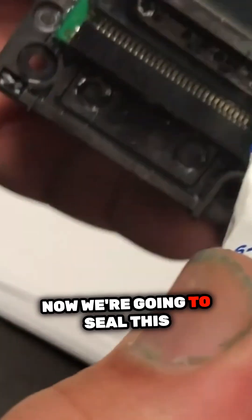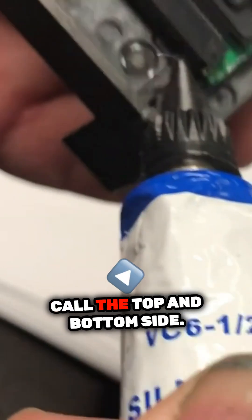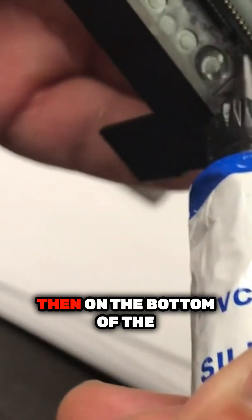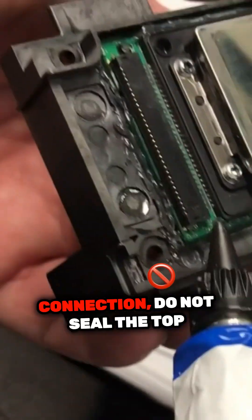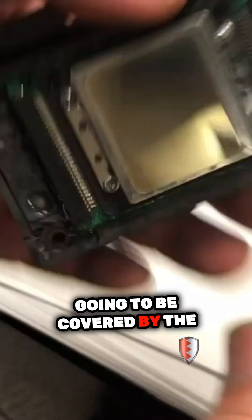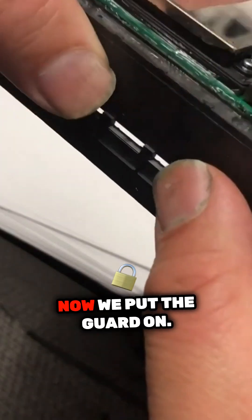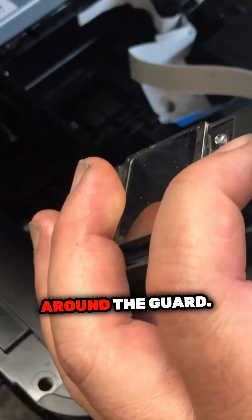Now we're going to seal this side — both sides, the top and bottom. Then on the bottom of the connection, do not seal the top of the connection because it's going to be covered by the guard. Now we put the guard on. You can see we need a seal around the guard.